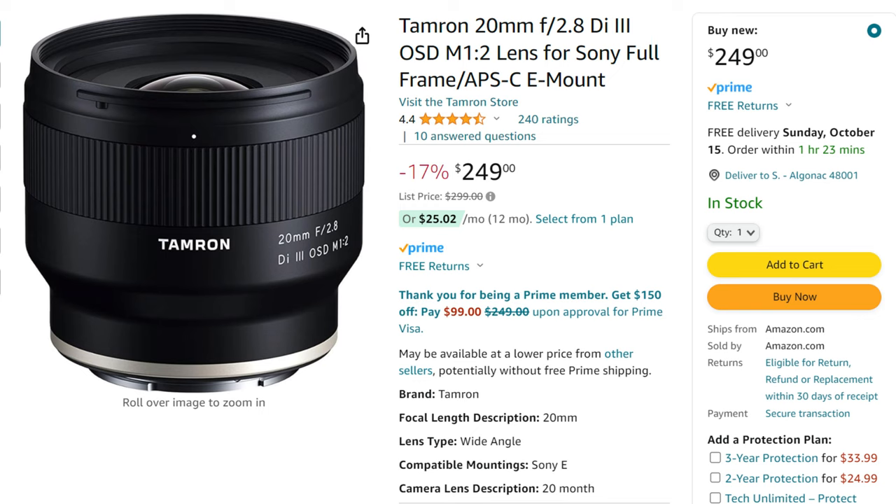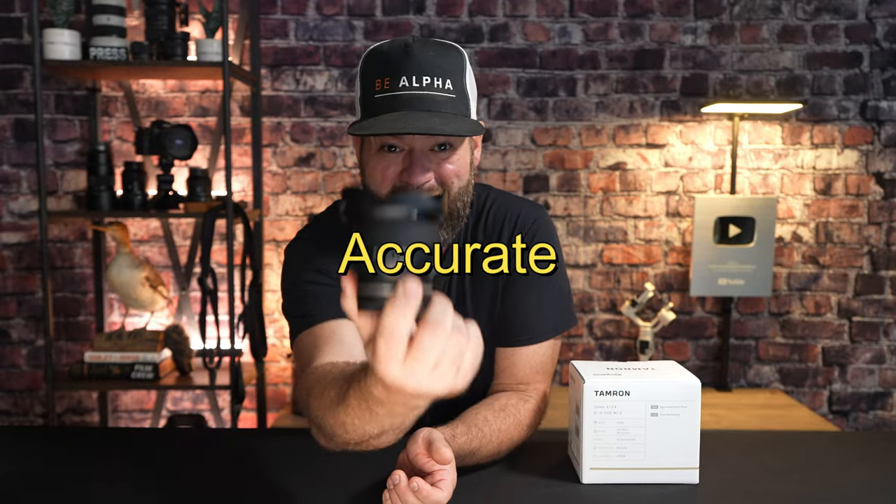And the money — that's the most amazing part. This is under $250. When this first came out, it was around $400, but as of the time of filming this in October 2023, Amazon is selling it for $249 brand new. So again, it's silent, quick, and accurate. It's a solid prime lens.